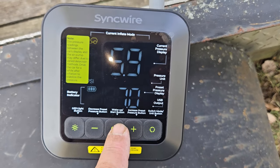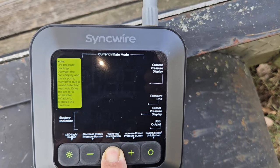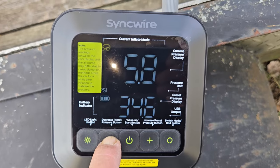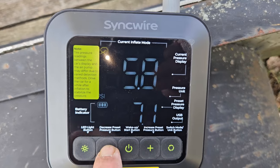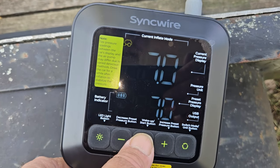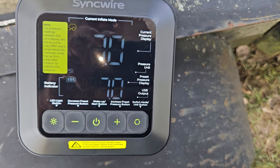Got it down to about five or six pounds. We turn it on — already turned it off — push and hold, set to 7. That didn't take much at all. We're going to go around and check the other side and see how we do there.